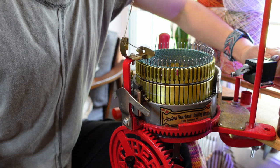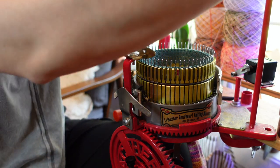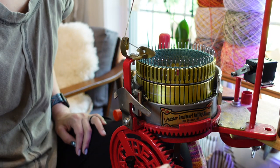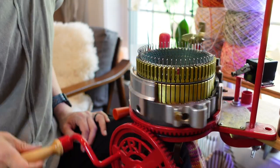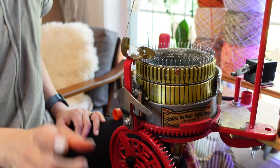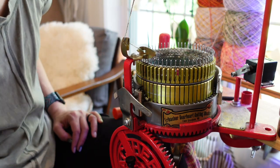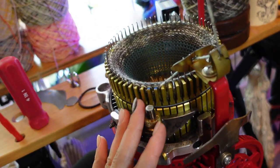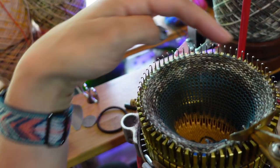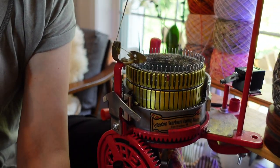I'm going to get started. I'll set my row counter to zero, get our yarn ready, and crank 10 rounds. Stop with your tension knob in the middle. I have a blue spot on my cylinder that denotes the center front, and I have spots in red on either side done in nail polish to denote where the halfway mark is.